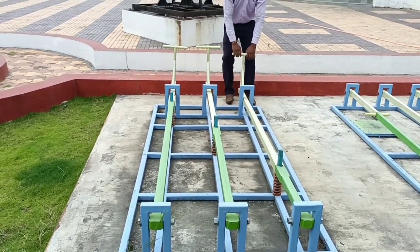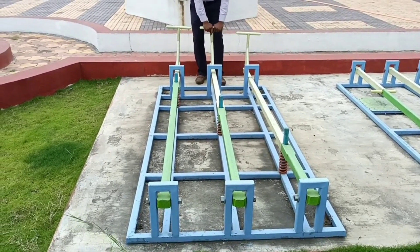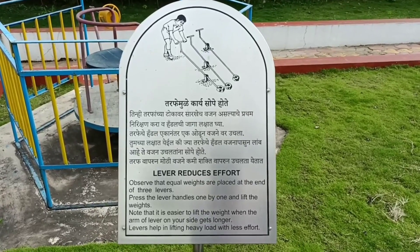Levers are simple machines that help lift heavy loads with less effort.